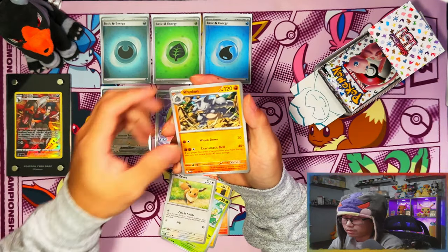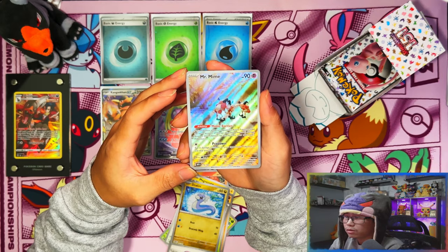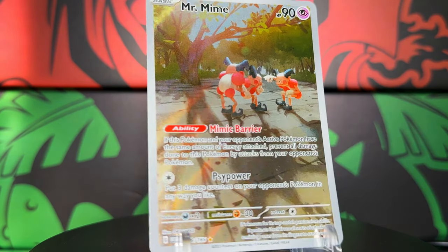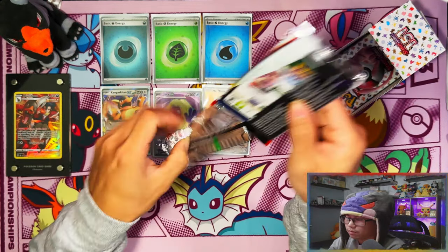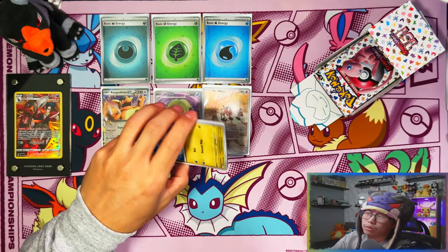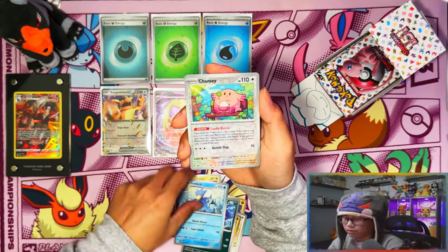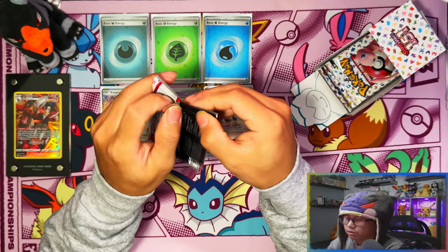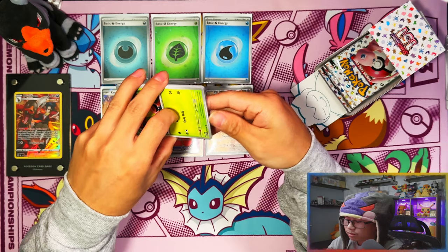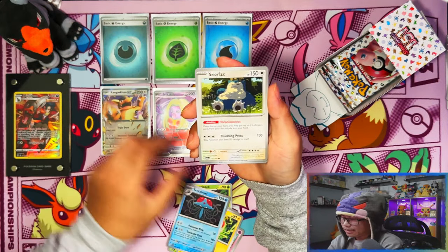Out of about 40 packs total I've pulled three SIRs, two IRs, and three EXs — that's quite a haul. Oh, Mr. Mime! Nice — an IR! I'll take that, Mr. Mime IR right there. Not bad at all. With probably seven packs left this would be the second booster bundle in. We've pulled about one or two hits from each booster bundle so far. I did mix them up so one bundle could've been a dud and another could have all the hits.